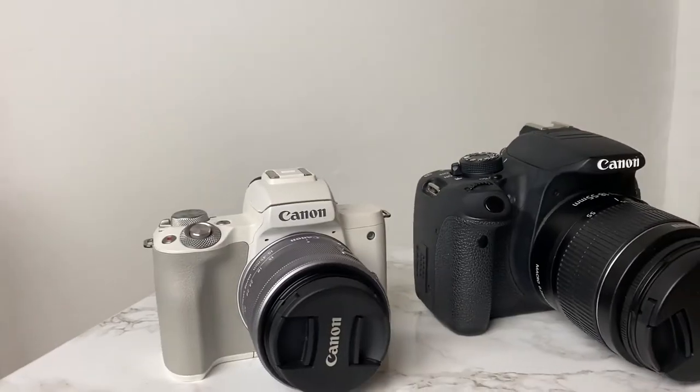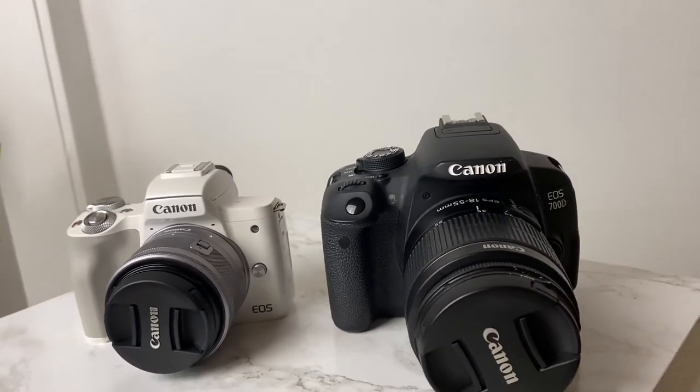I also want to show you the difference between these cameras. Right now the lighting is not too good — there is a window here and a softbox. The weather is very bad. So this is how it looks like with this camera, and I'm using the kit lens right now.